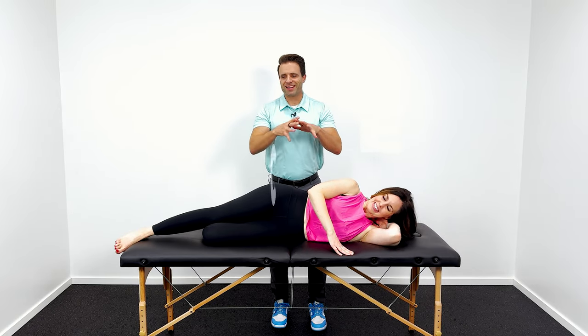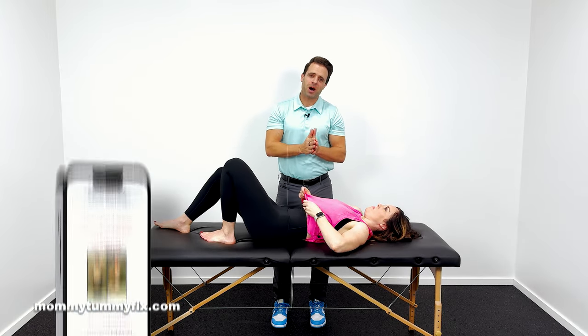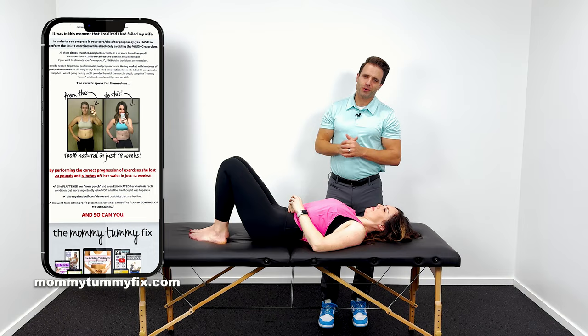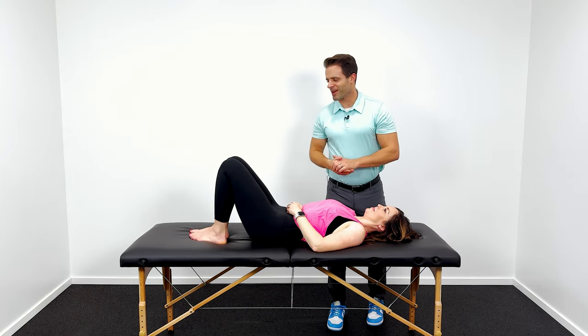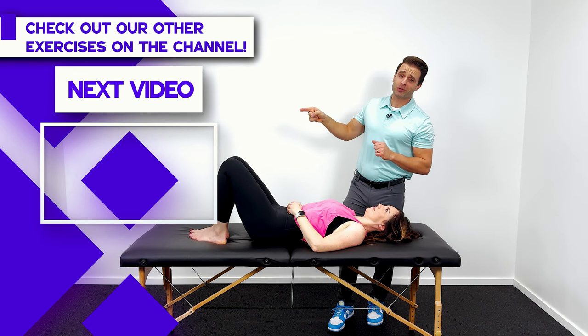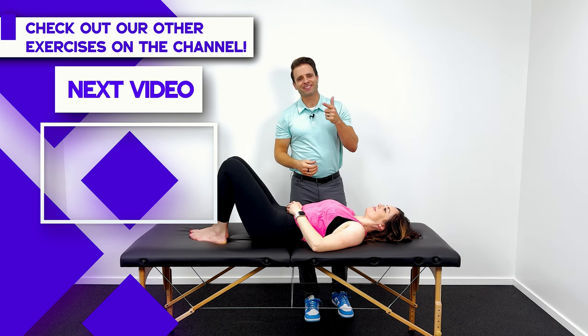If you're interested in an entire core rehab program, we built it for you — you can learn more at MommyTummyFix.com. If you're interested in the progression to these exercises, we've got you covered there as well — click on this video to check those out. If you haven't subscribed to Mommy Tummy Fix yet, hit the circle right here to do that. We'd love to see you back for future videos. Thanks for joining us.